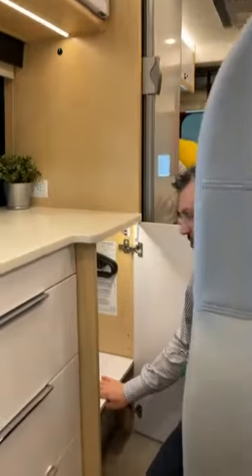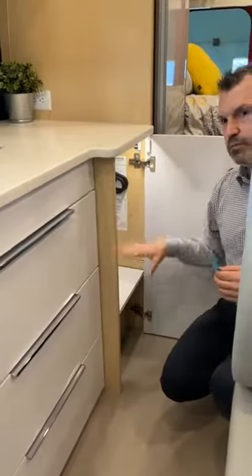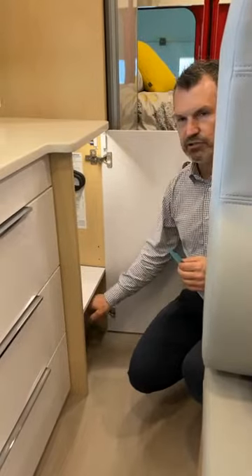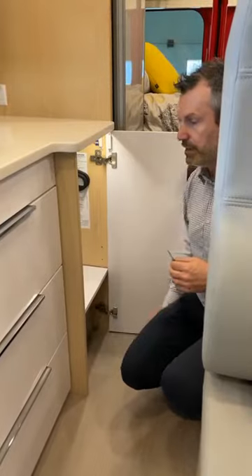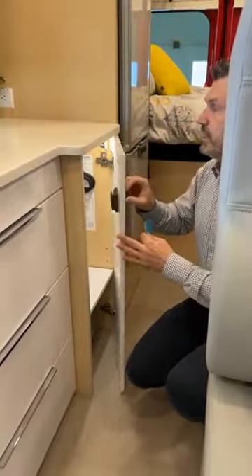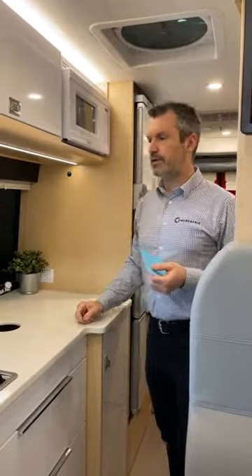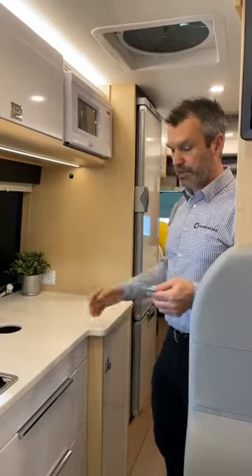That shelf is an adjustable shelf, part of the 2021 build, so you can position it at different levels. Right now I've placed it so I have just enough space to put my Breville oven underneath. When I use it, I'll sometimes put it on the countertop or even use it outside if I want to cook meat and don't want the fumes inside the RV. I can use the exterior outlet to do that.